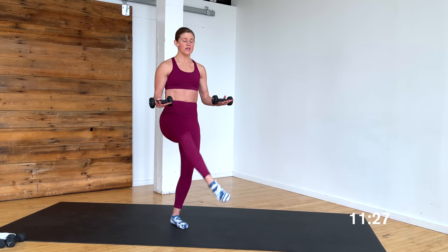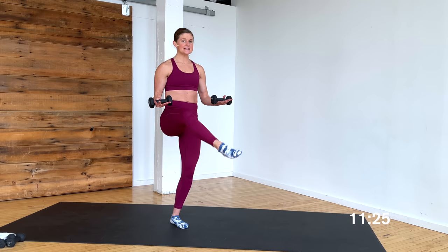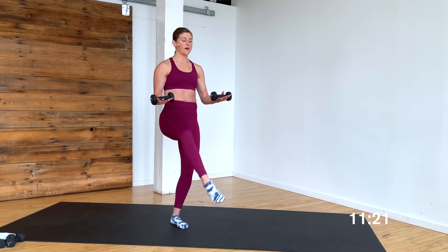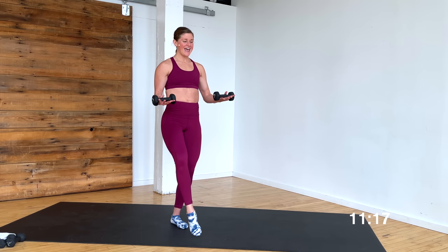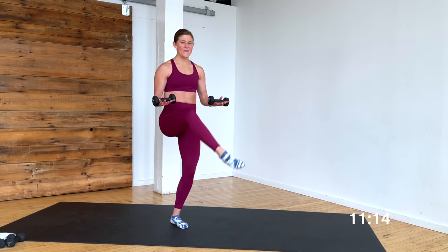Heel in, toe out — lift and lower, up and down. 8, 7. Moving on to our back side of the body — we've got the front side, now the back side. 5, 4, 3, 2, and 1.